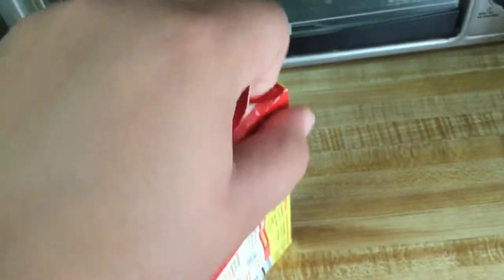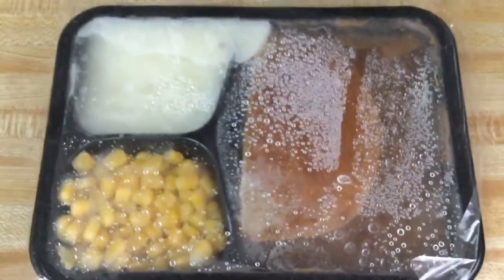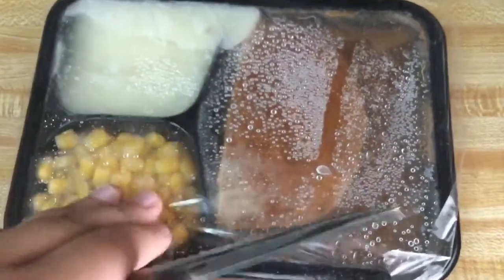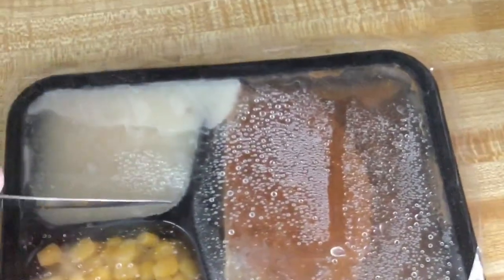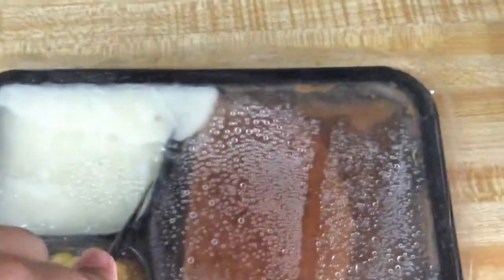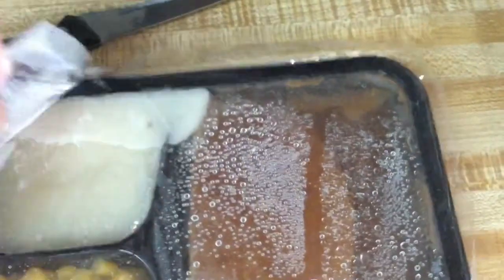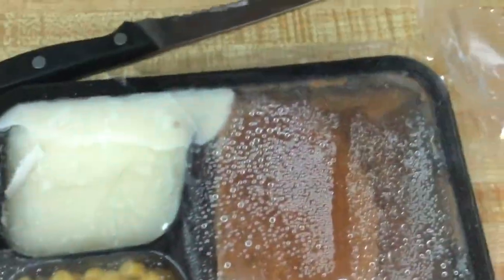I'll try to open it with one hand — I think I opened it wrong. Here it is out of the freezer; it's pretty hard. It does say not to thaw. The instructions also tell us to remove the film on top of the mashed potatoes, so I'm going to cut and peel it off — all you have to do is peel it off.